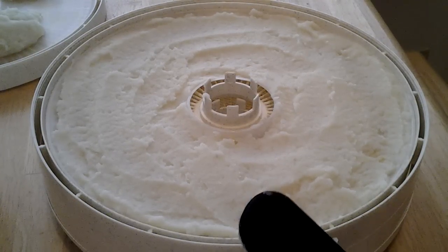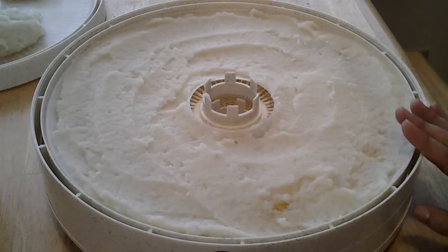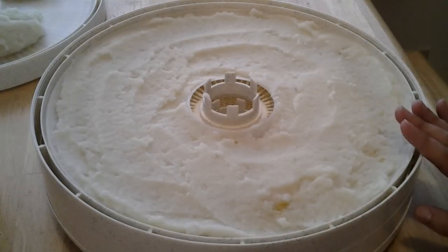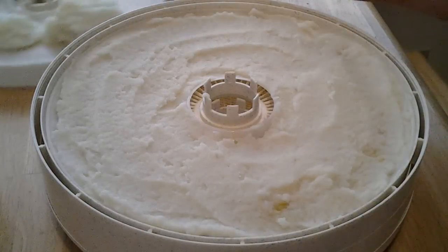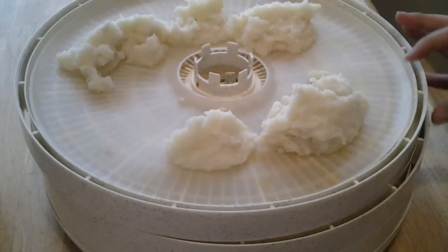That's when I normally add my milk and butter, but for this demonstration I actually had to add almost a cup and a half of water because I don't want to add milk or any oils like butter. So what I did here — you can see, I'll pull the next tray over — is I'm using my fruit roll-up tray.